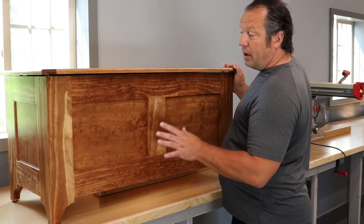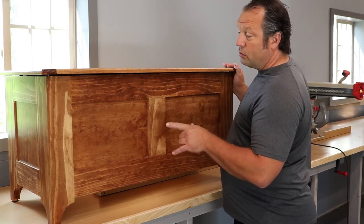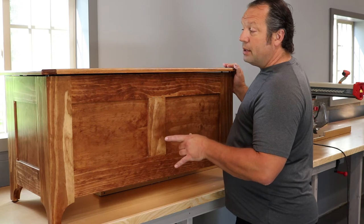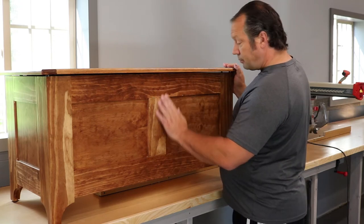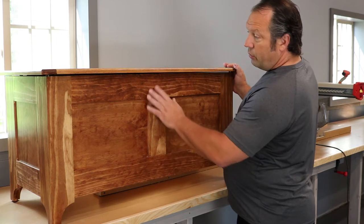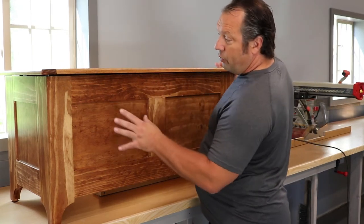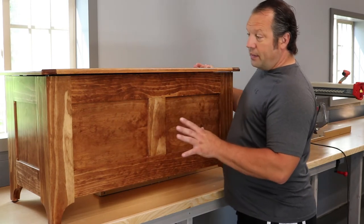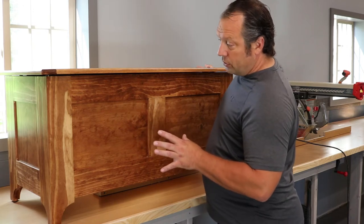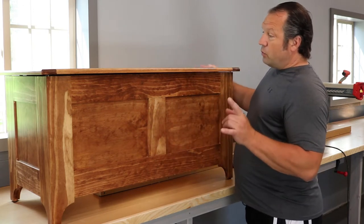This one I stained with Early American Minwax stain and put three coats of a water-based Varathane polyurethane on top of it. I think it turned out really good. Sometimes with pine you have to be really careful with dark stain because it can get a little splotchy — just the way that grain soaks up the stain so fast.